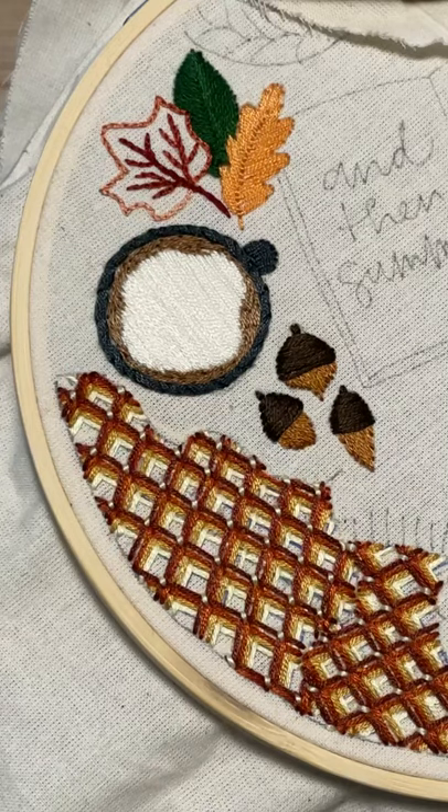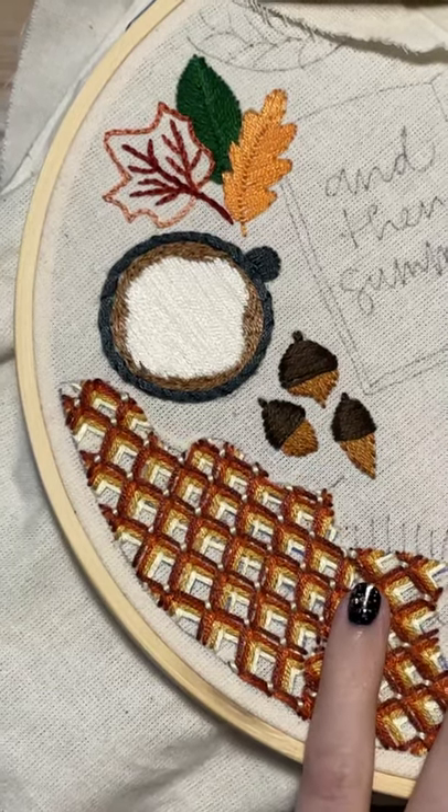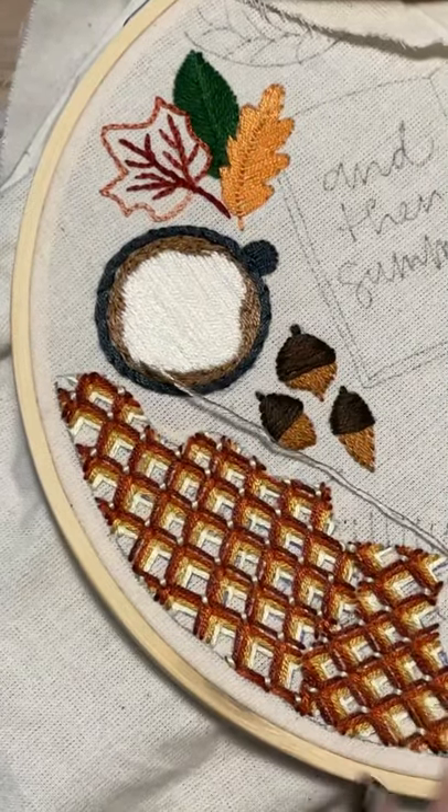RT Amy asked about the fabric — I talk about all of that in the prep video, so go back and have a look at the prep video if you're interested in materials.